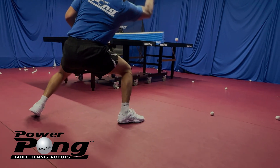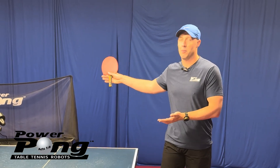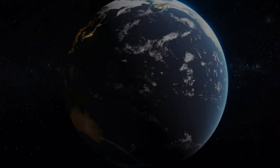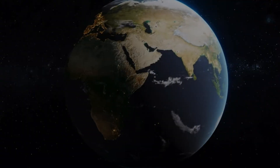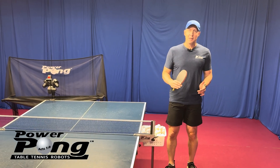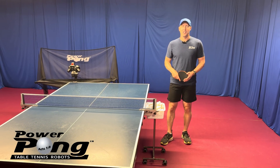I've seen thousands of robot drills from users worldwide. People love using PowerPong robots from New Zealand to Australia to India to Japan to Germany to Canada. People all over the world are using PowerPong robots, but not that many people are using this variation. So I want you to be one of the first to try it out.